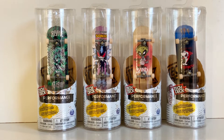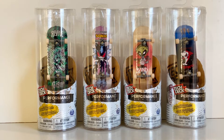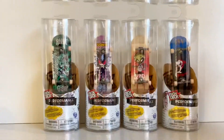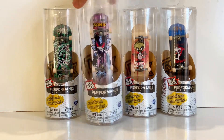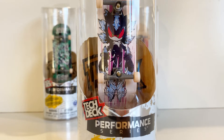Hi guys, welcome to the channel! In today's video we'll be opening up these Tech Deck Performance Series tech decks. These are by Spin Master and came out around last year. They were pretty hard to find when they first came out, but we found them again — not sure if this is the second series or second wave. This is Tech Deck Performance Series, built with high performance parts for ultimate action, by Spin Master.